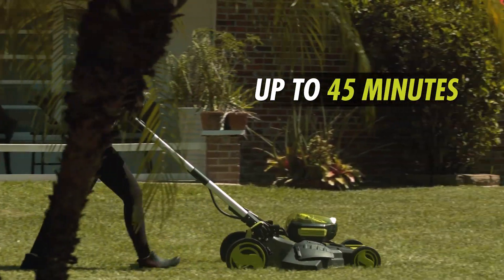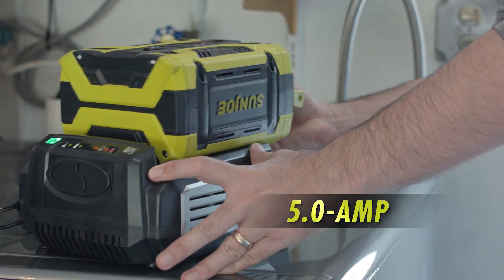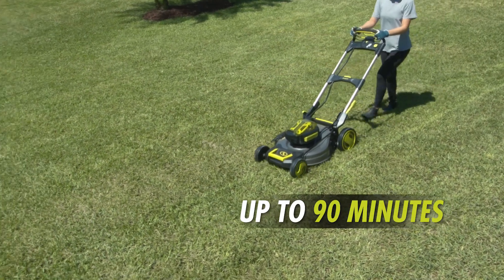Pick a 2.5 amp battery for mid-size lots and up to 45 minutes of mowing time, or upgrade to a 5 amp battery for larger lots and up to 90 minutes of continuous run time.